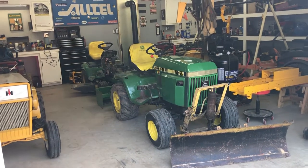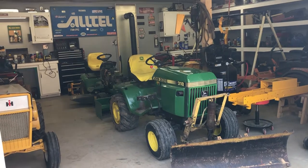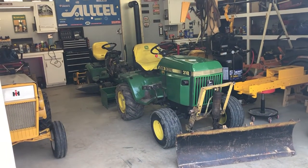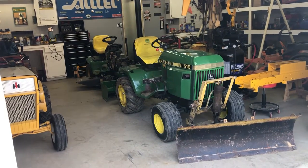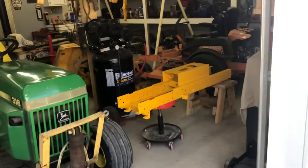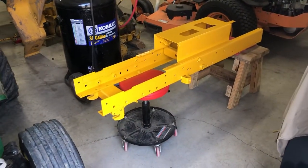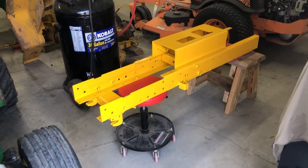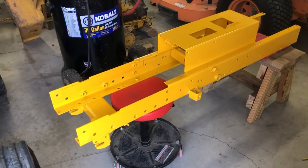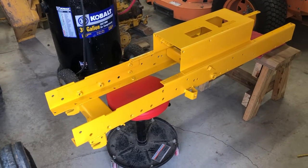Alright guys, this is Garden Tractor Garage coming back with another video. Finally got an interesting one — a 106 update. Here's the frame. Got this done two days ago, got it all sanded down and primed, and dad painted it.